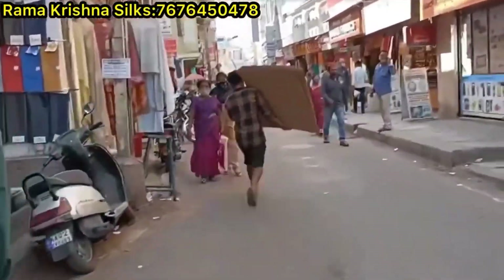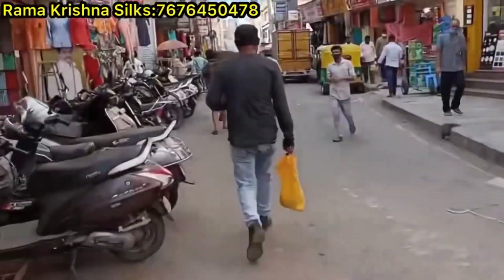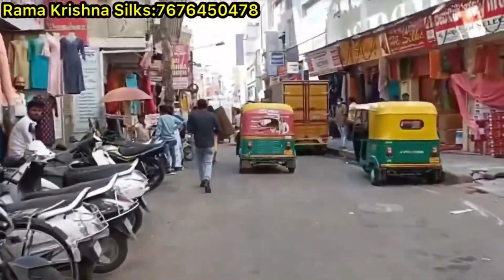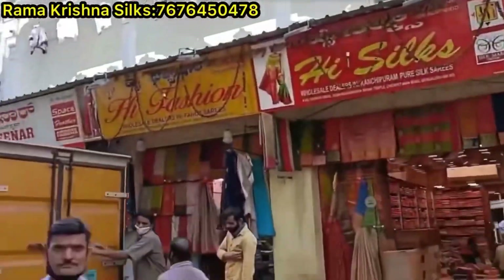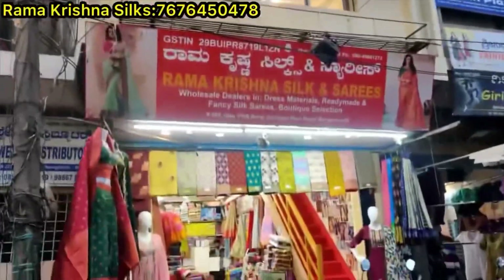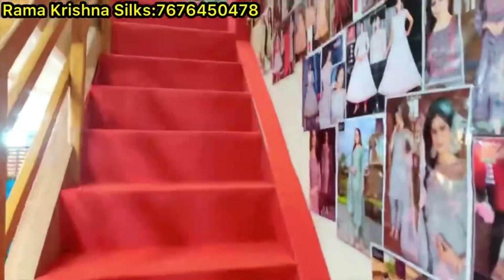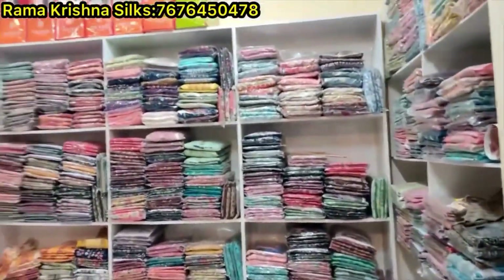At the side, you can see the Chickpet items on the side of your local area. I will show you the collection — the collection is available.